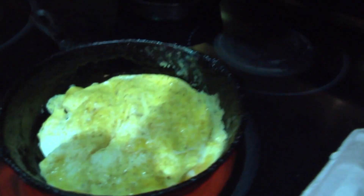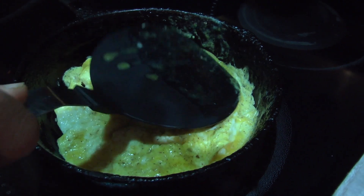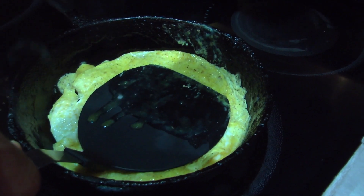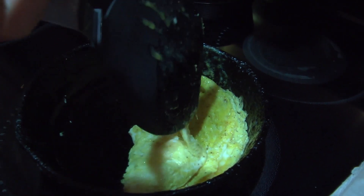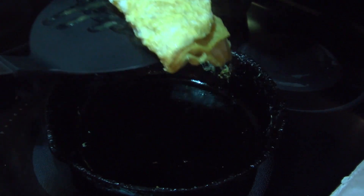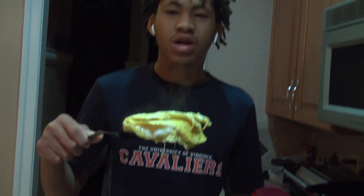Now let the eggs sit for about two more minutes, and then they should be done. When they're finished, this should be the final product.